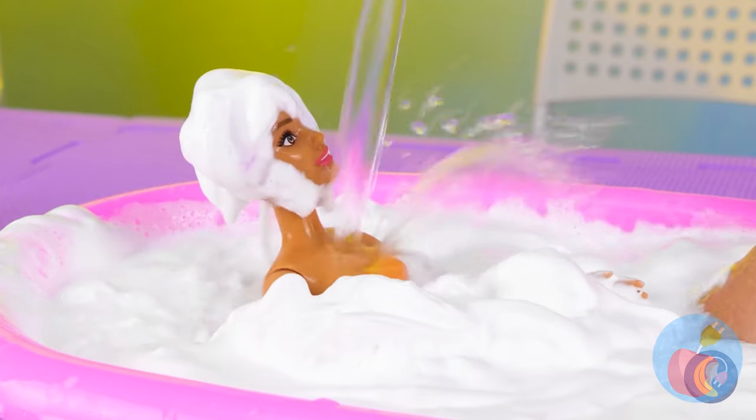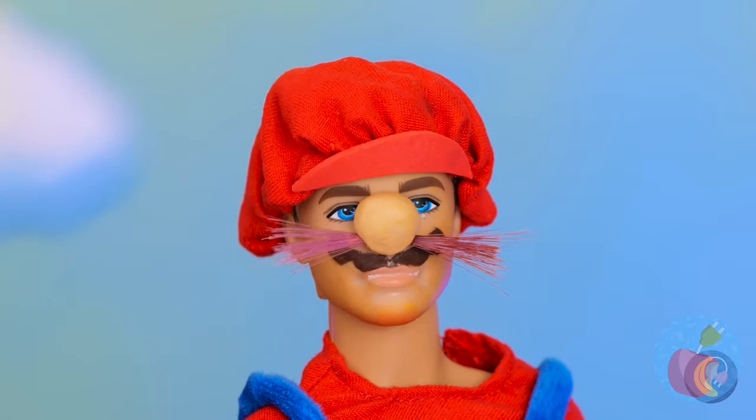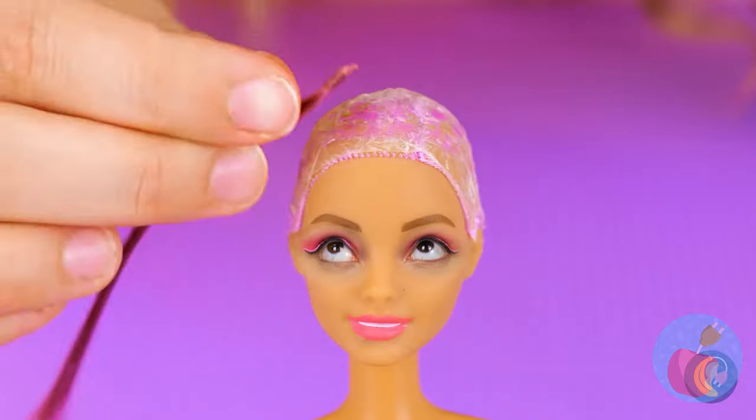Time for a rinse. I guess that wasn't hair after all. It's okay — Mario's got more than enough mustache to share. You might feel a slight pinch. Besides, brunettes have more fun.